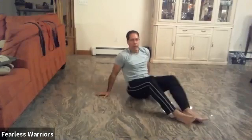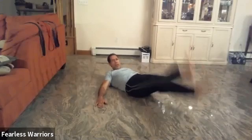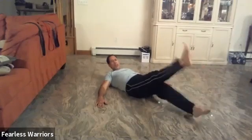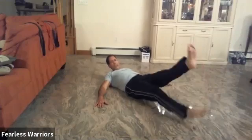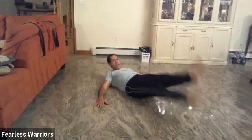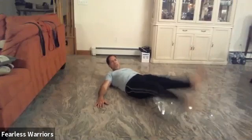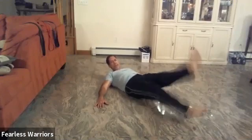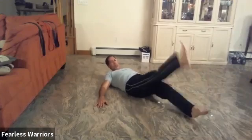All right, let's go with this one now. Lay on your back and we're going to go up and down. One, two, three, four, five, six, seven, eight, nine, ten. And let's go fast: one, two, three, four, five, six, seven, eight, nine, ten.